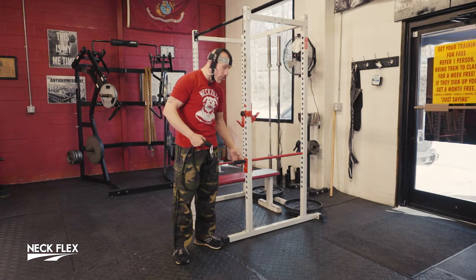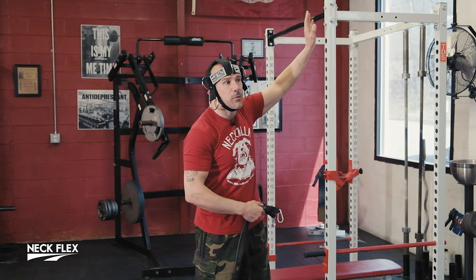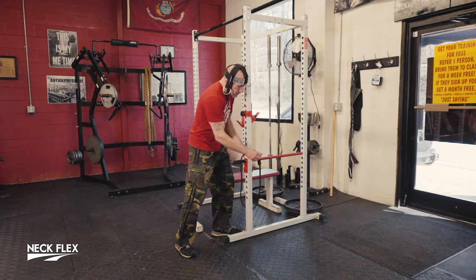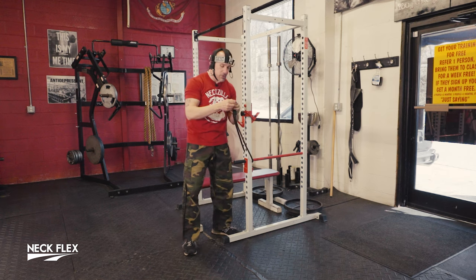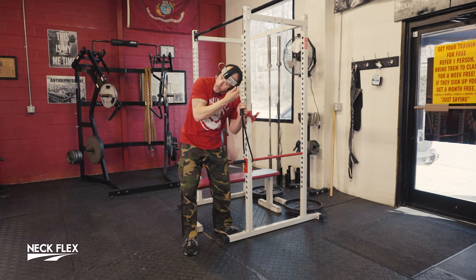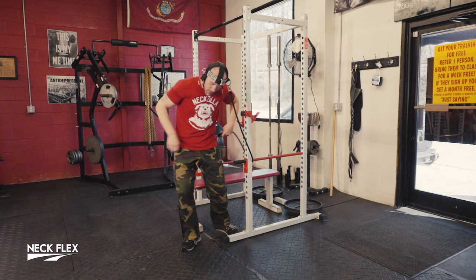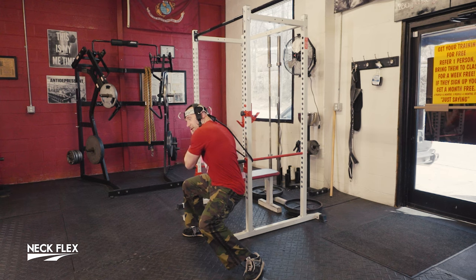I'm going to show you three different ranges because everybody's different — one range that works for someone might not work for you. My favorite is to work from the bottom, but I'll show you bottom, middle, and top. For the bottom range, we're going to use our band with a power rack, because the J-hook gives you different levels. Hook this up to the side ring above your ear — not the dog ear. If you're using a power rack, use your brain: don't sit on it with your rear, we don't want problems.